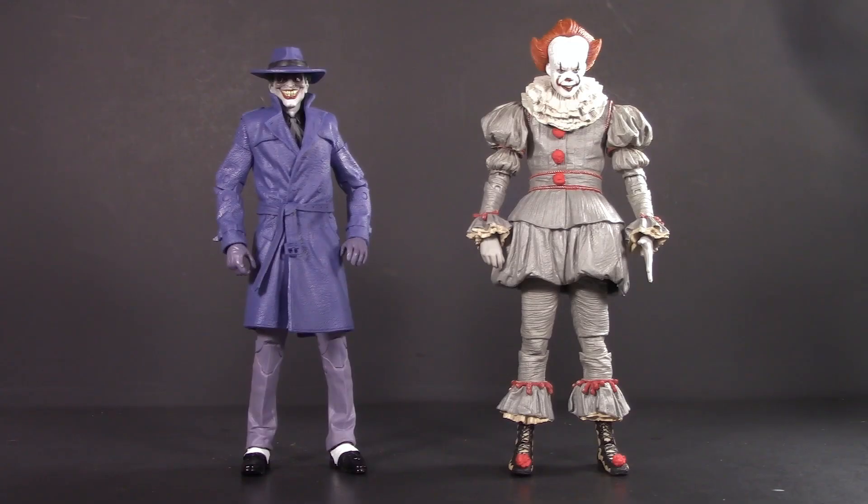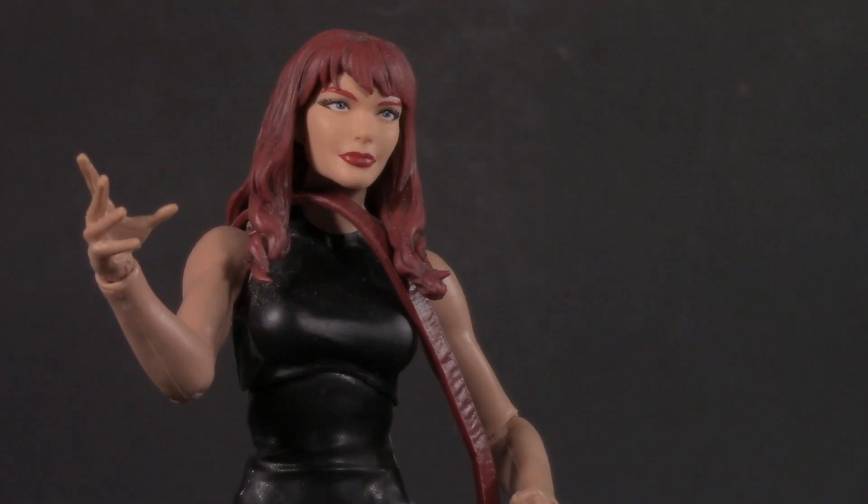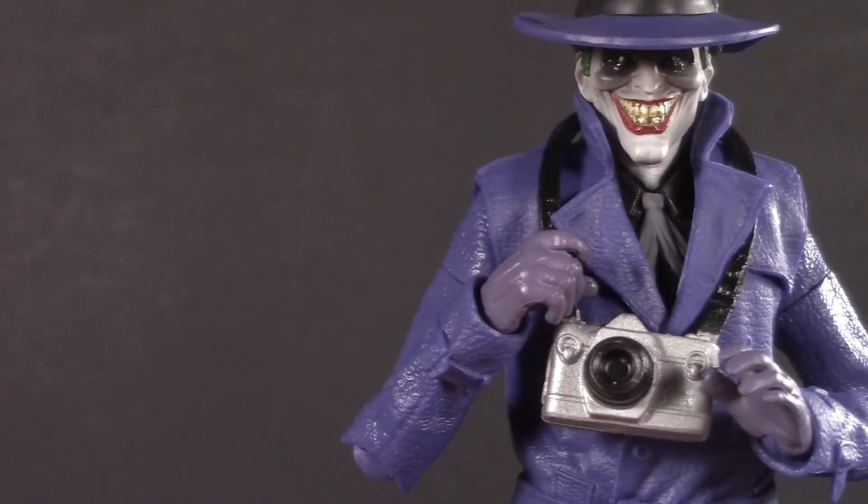For a creepy clown comparison, here he is with Pennywise. 'Can I take your picture for the school paper? I need one with a student in it.' 'Don't make me look ugly.' 'That's impossible.' 'Say cheese.' 'Blah.' 'Peter, are you okay?' 'I'm fine.'